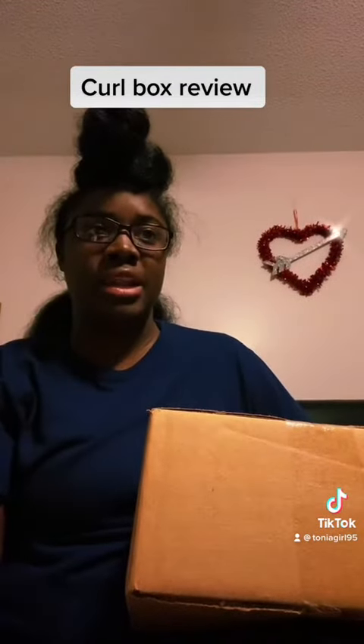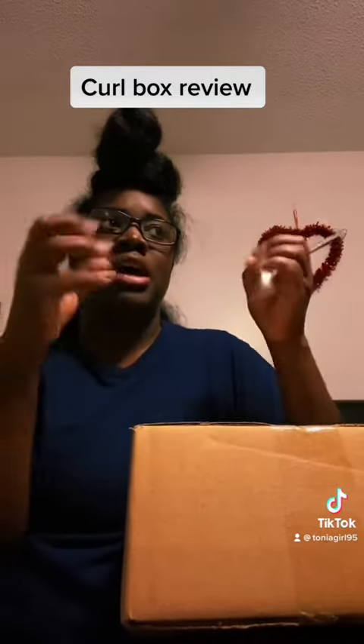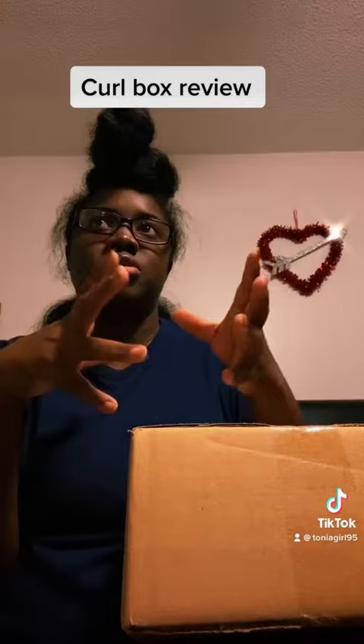Hello everyone, today I will be doing a review on CurlBox — my first time ordering from CurlBox. I did the $25 a month subscription where they send you a certain amount of hair care products each month for curly hair, and I have a lot of curly hair — it's a mess right now y'all.